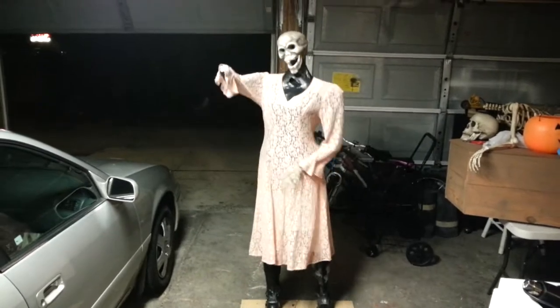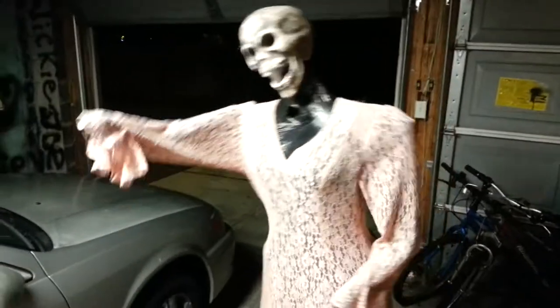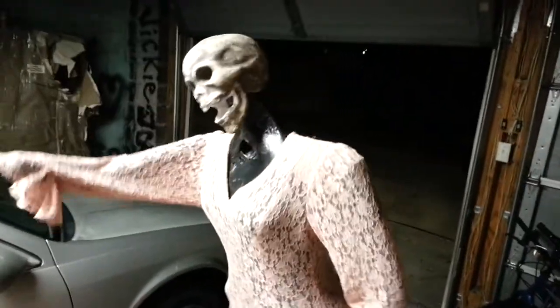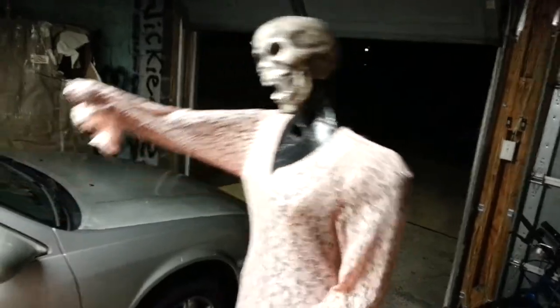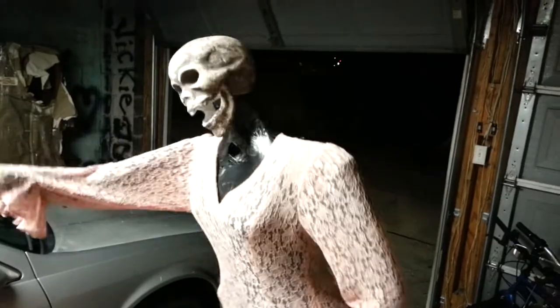I think she looks pretty good — that makes me happy. Next update she should have paint, hair, and a little bit of corpse stout. See y'all later. Happy Haunting.